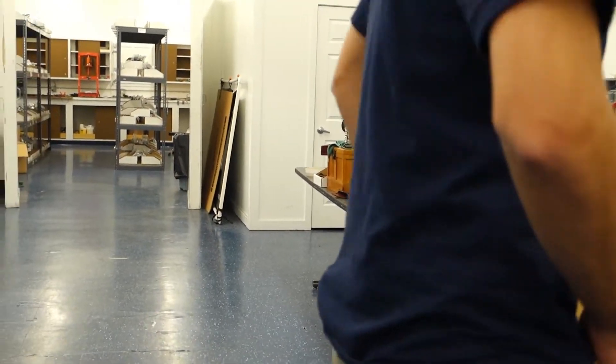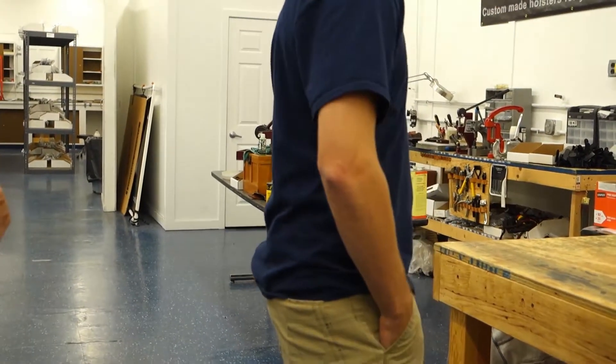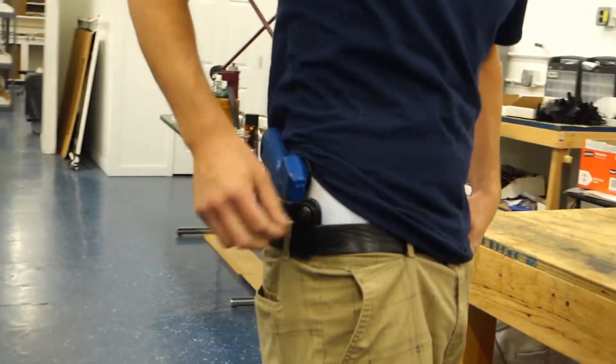Scott's going to put the shirt over. As you can see, it's very much concealed. You do have the inside the waistband H&K USP 45. And that's raised up again — as you can see, you can get a good grip on the gun.